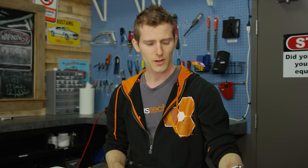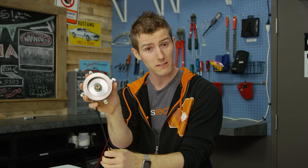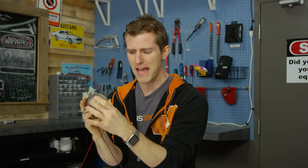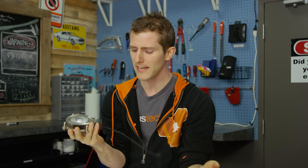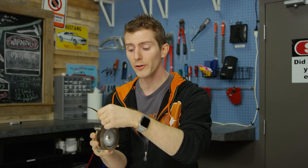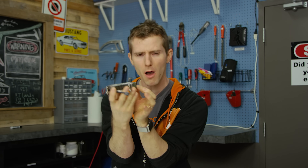But not Thermaltake. Thermaltake took a metal heatsink, slapped a metal fan onto it — because YOLO — in an attempt to cool down a modern CPU in one of the smallest form factor coolers that I've ever seen.